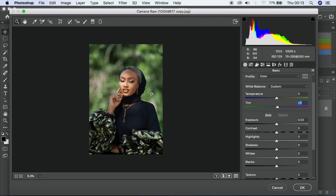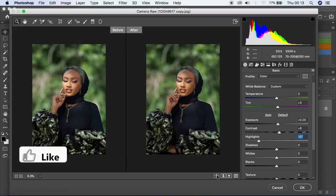For the exposure, it's okay but I still need to take it up a bit — not too much. Then I'll add a bit of contrast, and I'll reduce my highlights all the way down. If I do the before and after, you can see this is the before and this is the after.